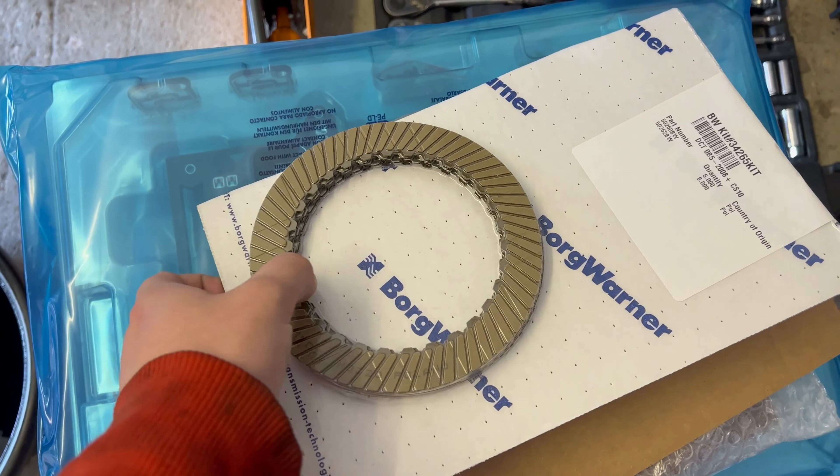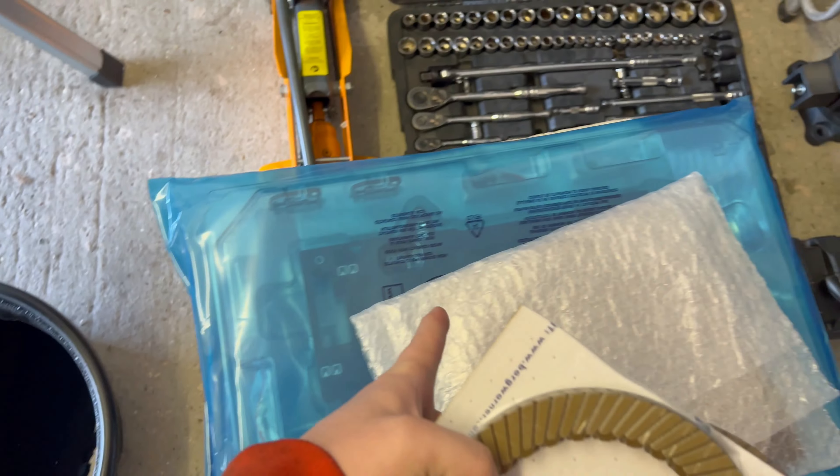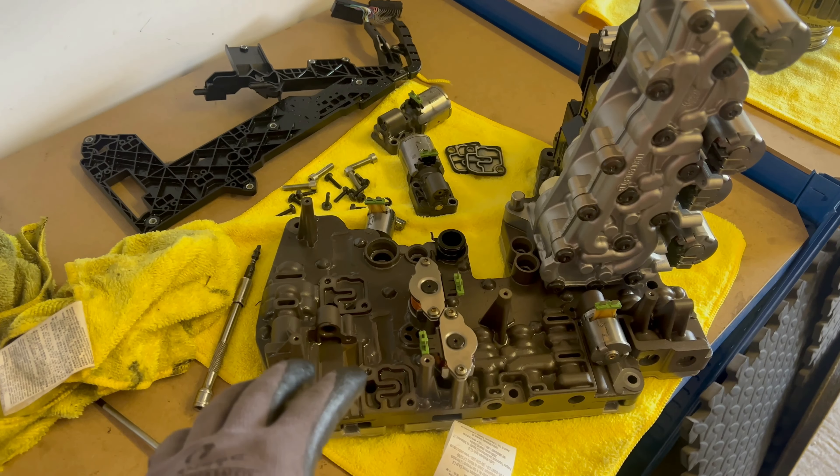The parts are here as you can see. This is the inner clutch — the small one — and this is the outer. The friction plates and the whole repair set. The valve body is disassembled — I disassembled what needed to be done.